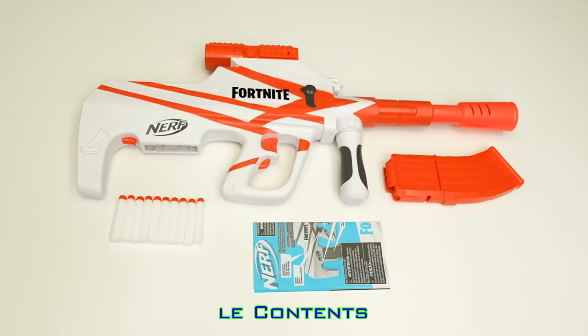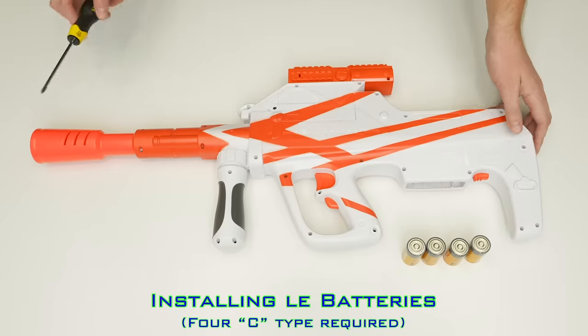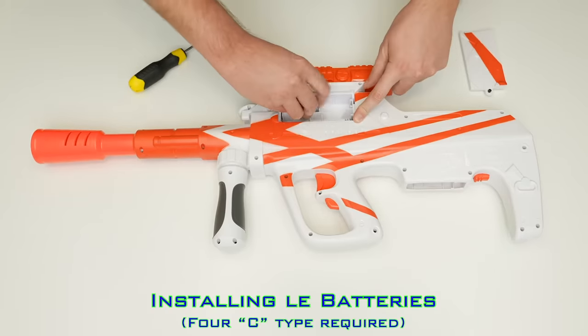Included is the blaster, magazine, darts, and instructions. Four C-type batteries are required and are installed as shown.